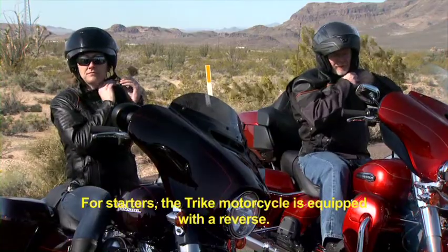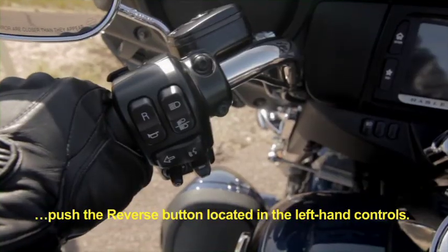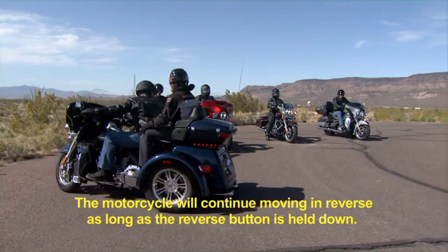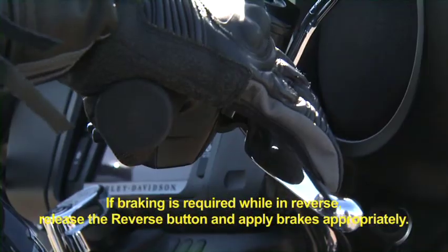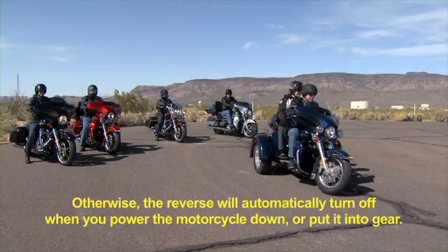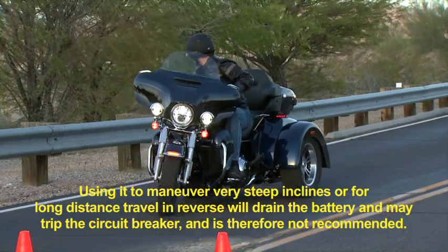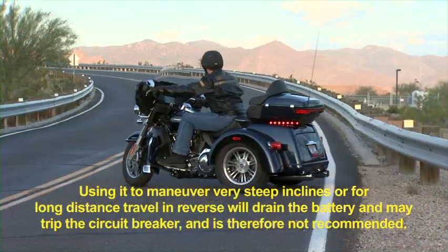For starters, the Trike motorcycle is equipped with a reverse. Operating this feature is easy — make sure the bike is in neutral with the engine running. Push the reverse button located in the left-hand controls. A light in the tachometer indicates that the reverse is enabled. Press and hold the reverse button; the motorcycle will continue moving in reverse as long as the button is held down. If braking is required while in reverse, release the button and apply brakes appropriately. Otherwise, the reverse will automatically turn off when you power the motorcycle down or put it into gear. Consult your owner's manual for proper reverse operation. The reverse motor is designed for light or brief reverse operation only — using it to maneuver very steep inclines or for long-distance travel in reverse will drain the battery and may trip the circuit breaker, and is therefore not recommended.